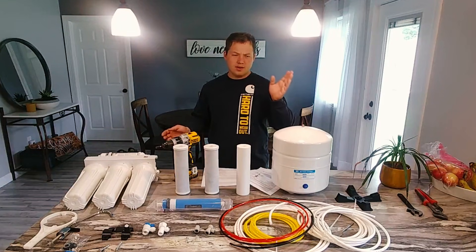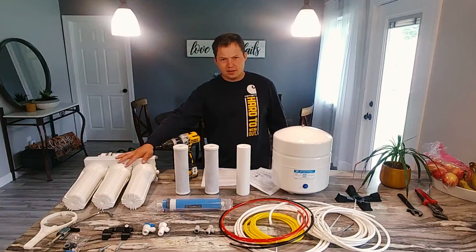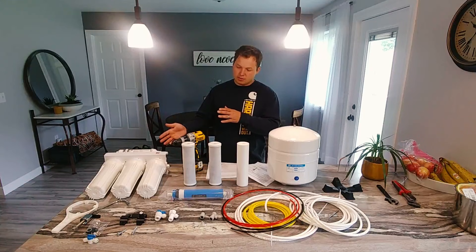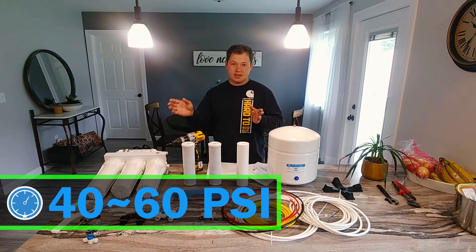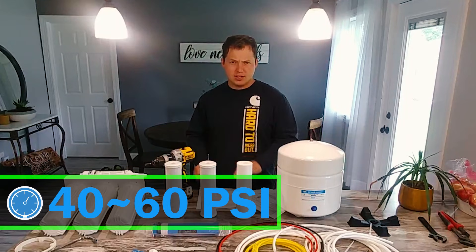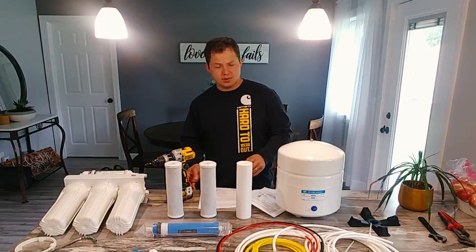If you're on well water and you have a pressure switch that's like a 30-50, the pressure's going to be too low for a regular traditional system like this to work very well. In order for a RO system to work properly, you're going to want at least 40 to 60 psi coming into the system. Just make sure that you don't hook yours up if it's over 60 psi or whatever your installation instructions require.